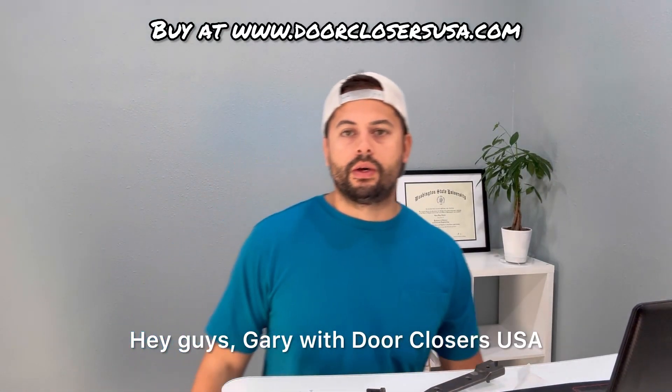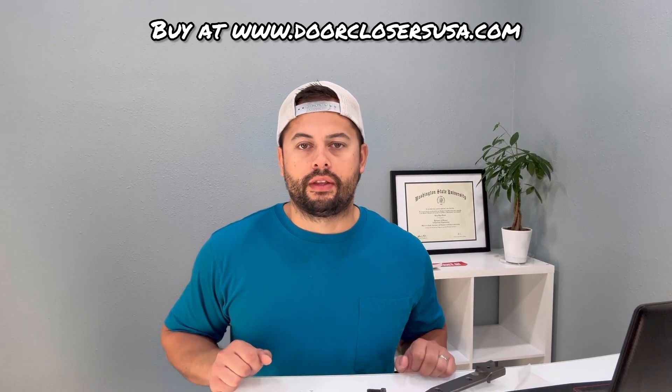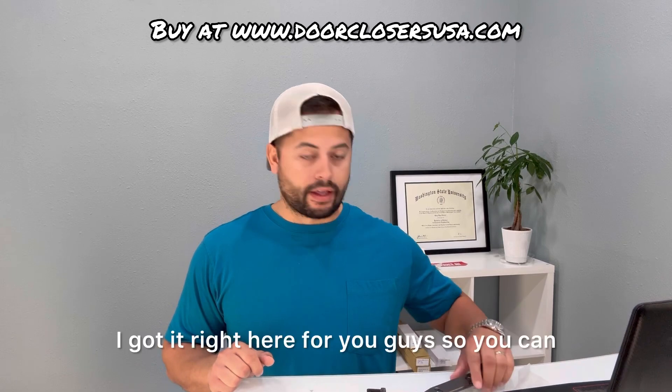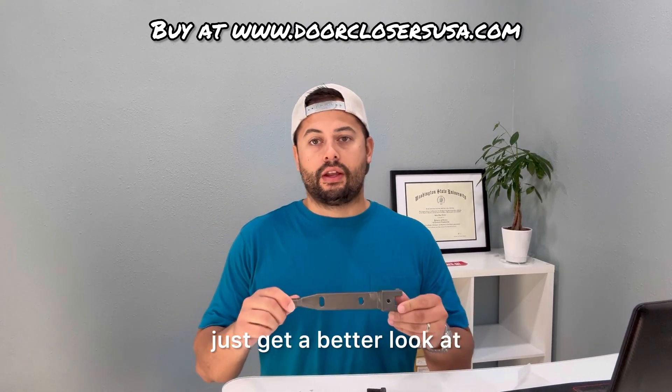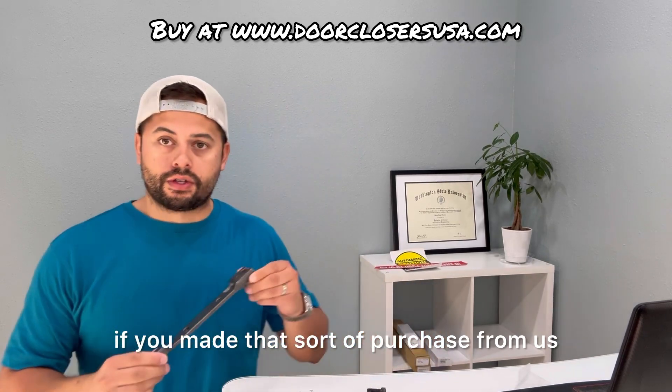Hey guys, Gary with Door Closures USA. Today what we're going to be taking a look at is the end load arm assembly. This is a CR Lawrence brand end load arm assembly. I got it right here for you guys so you can just get a better look at what you could expect to receive if you made that sort of purchase from us.